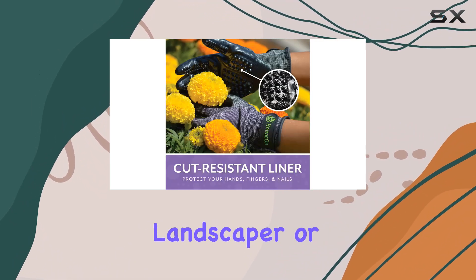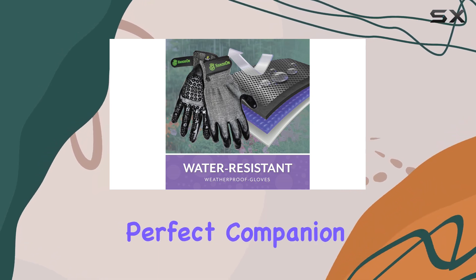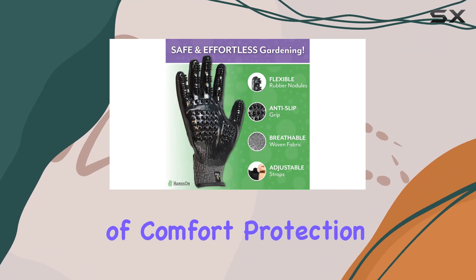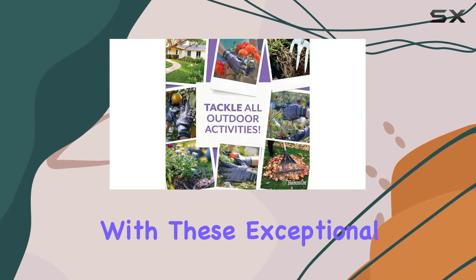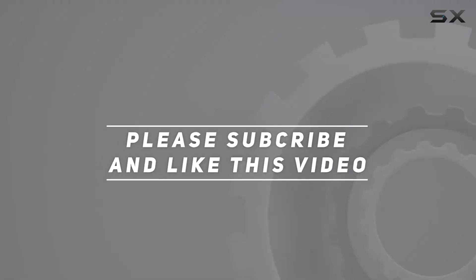Whether you're a professional landscaper or a gardening enthusiast, the Hanson Gardening Gloves are the perfect companion for your outdoor tasks. Experience a new level of comfort, protection, and efficiency with these exceptional gloves. Check out the video description for updated price, and thank you for watching this video.